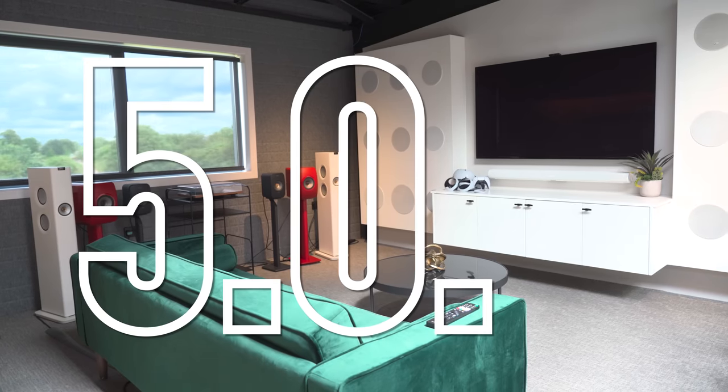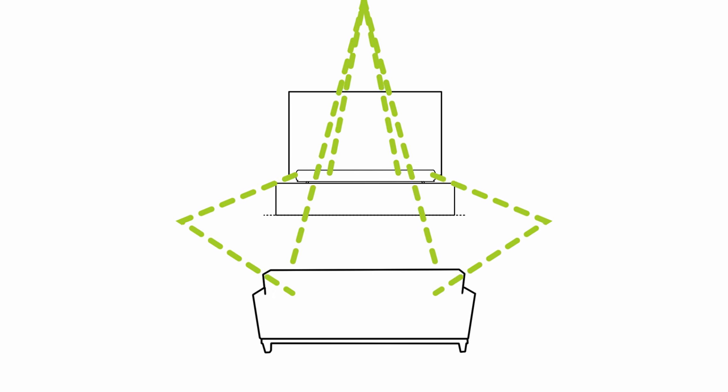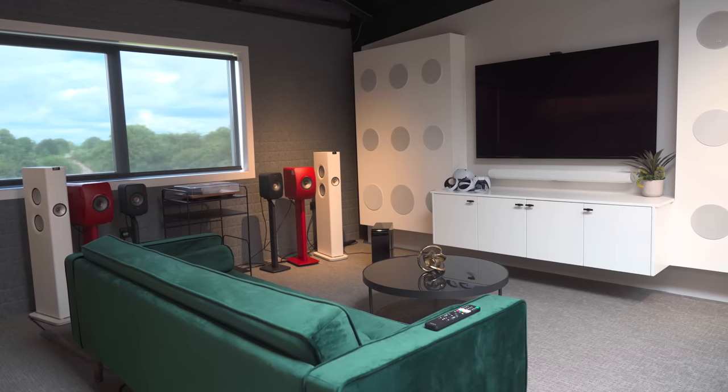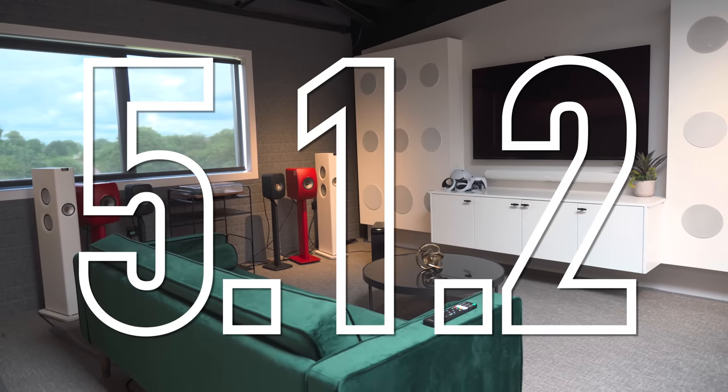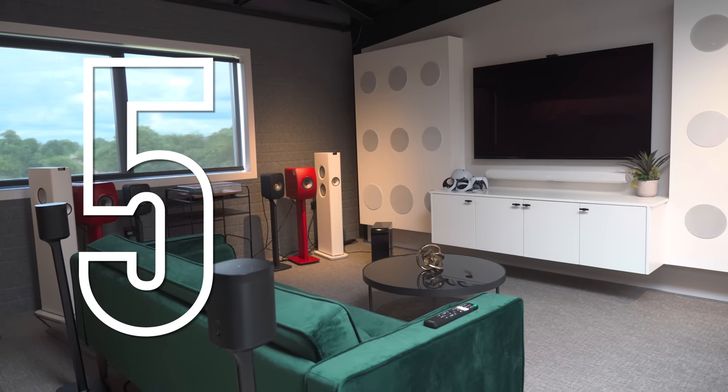The Arc alone offers a 5.0.2 setup — three channels from the front, two rears, and two height channels — with the rear and height channels achieved by bouncing sound off your walls and ceiling to create that 3D effect. Add a subwoofer and you add a 0.1 to make it a 5.1.2. Add a pair of Sonos rears such as the 1SLs, Era 100s, or 5s and these take two channels from the Arc to provide dedicated rear channels, still a 5.1.2 but with dedicated rears rather than the virtual effect.